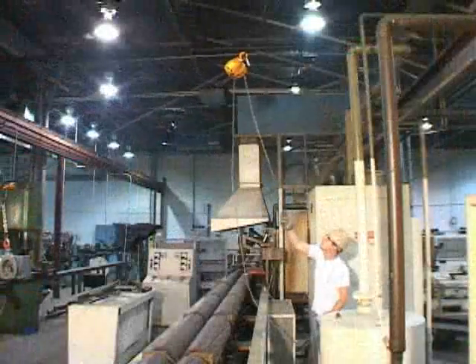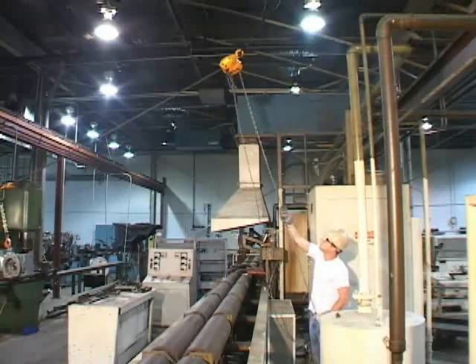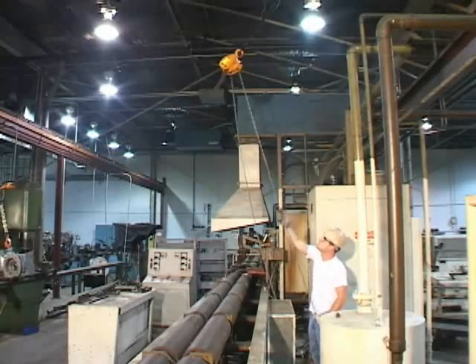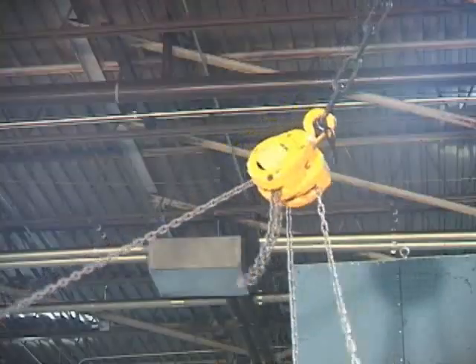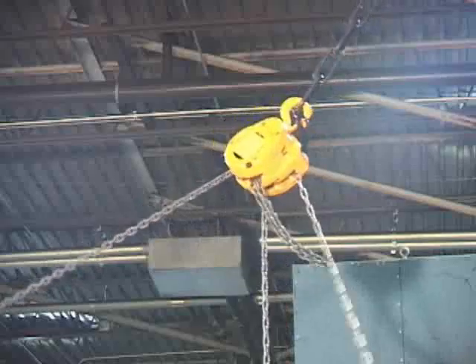On a typical hand chain hoist, the design of the hand wheel guides does not allow offset lifts, much less the ability to drift alone. As you see, the hand chain will jam in the hand wheel guide, making an unsafe and unproductive environment.